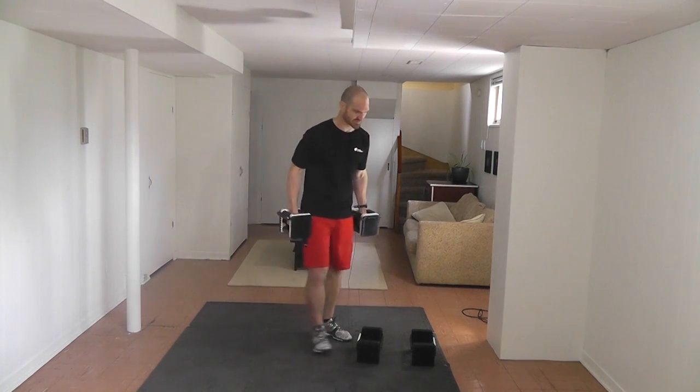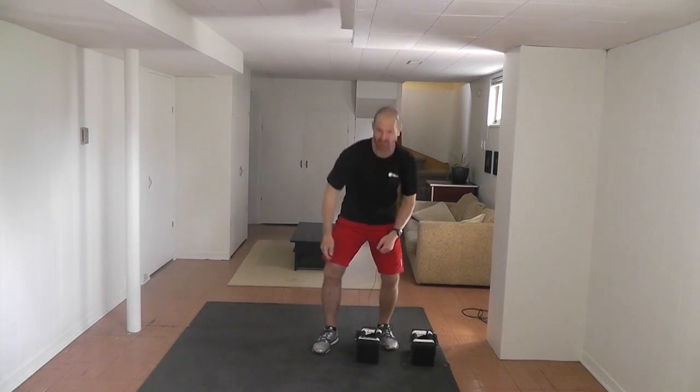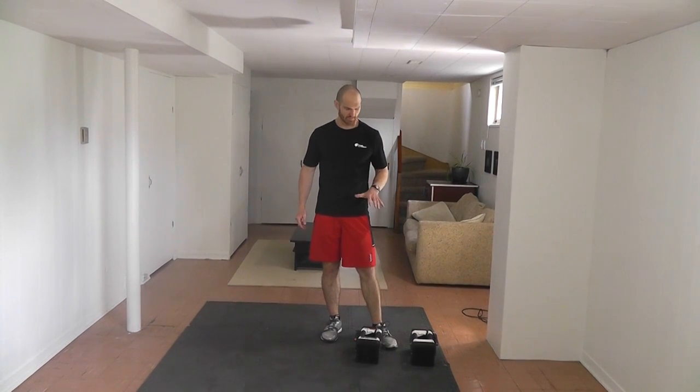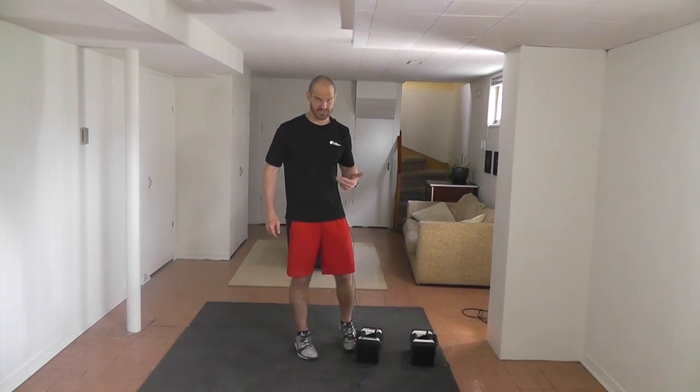We're going to take a quick break and get into the actual workout portion of this exercise, starting with split squats. For a split squat you're probably going to want between ten and twenty-five pounds depending on your current level — again, trial and error works best, so just do your best guess.